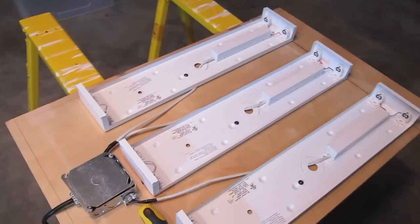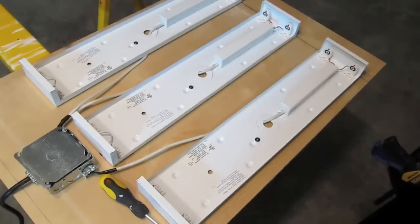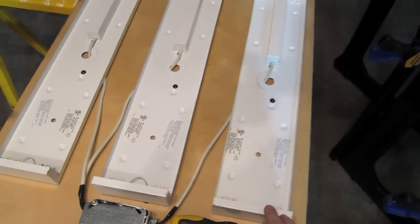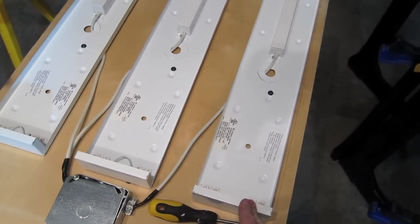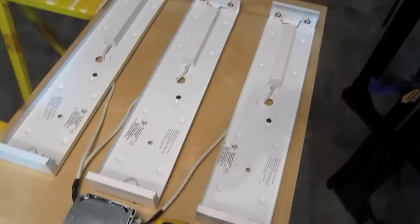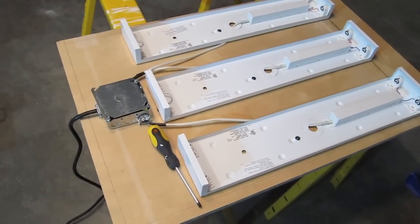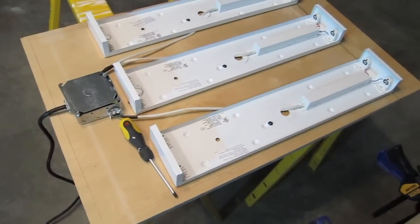I'll write a separate blog article on the various printing options for print-out paper printing. These are T8 24-inch fixtures. Some people have good luck with traditional fluorescent fixtures — I've tested those and they do okay. You might also want to try the BLB, which is the black light blue — there are some really good options there as well.